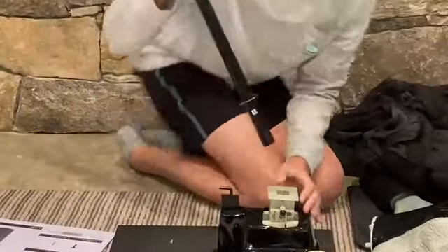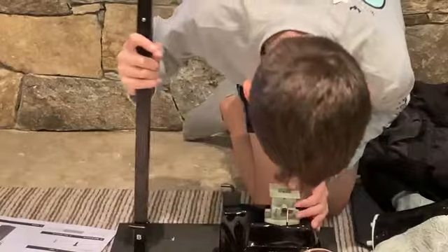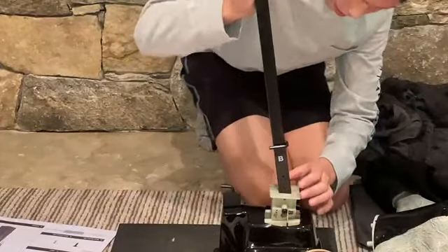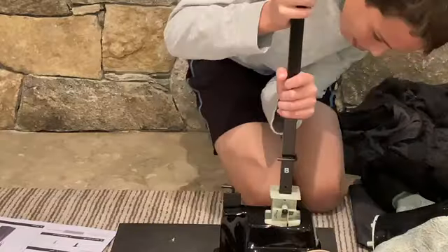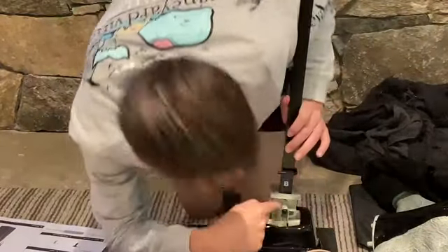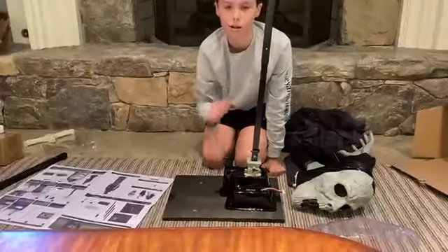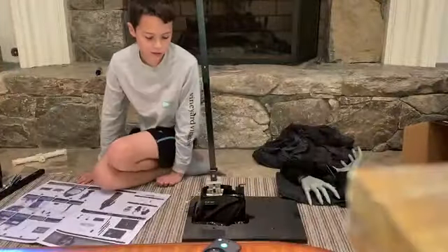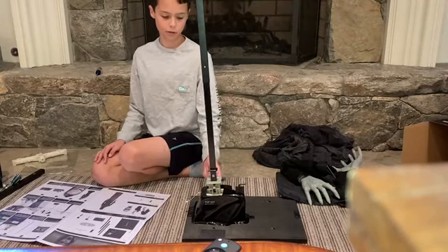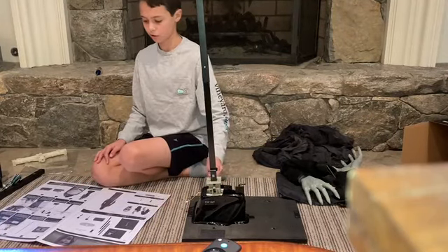So we're gonna figure out where that goes in — it's a screw, so we put this in here. Then we get our screws and screw those in. There are four screws, one on each side: one on top and two on the bottom.